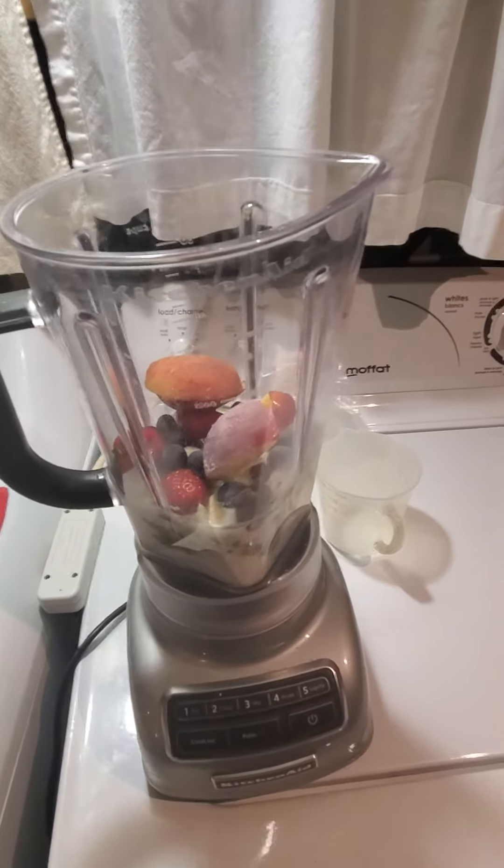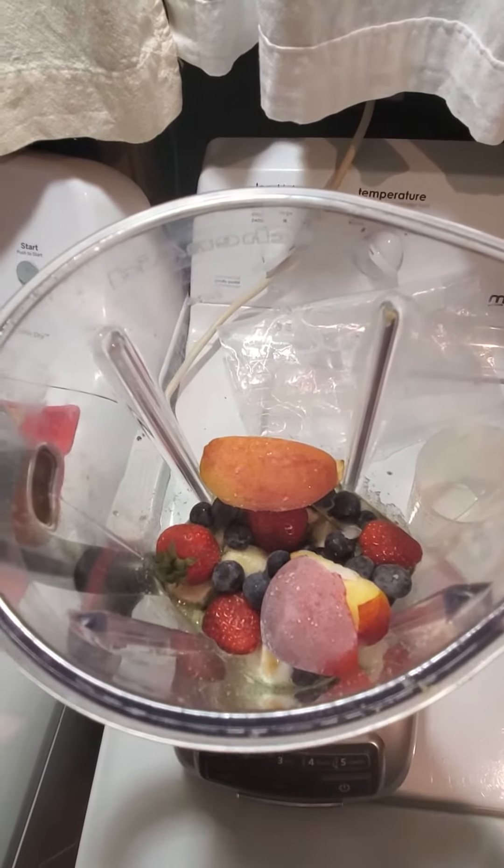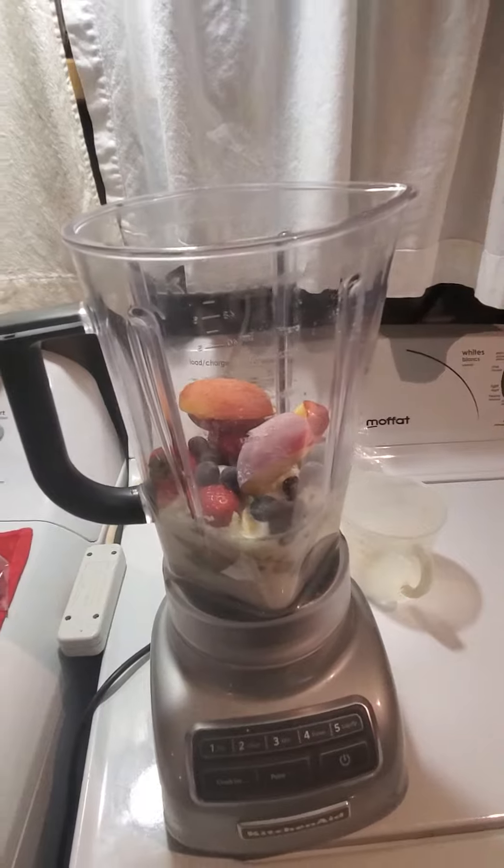Just getting ready to finish off my smoothie here. Got all my ingredients in there — apples, strawberries, blueberries, avocados, bananas, and throwing in some more strawberries. Just need to chop it up.